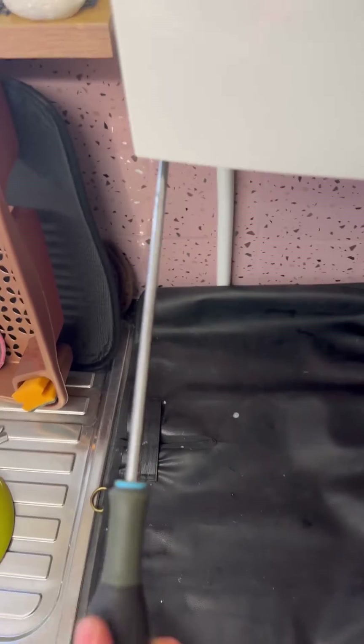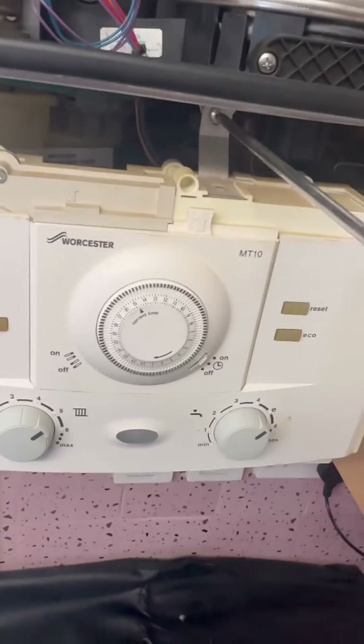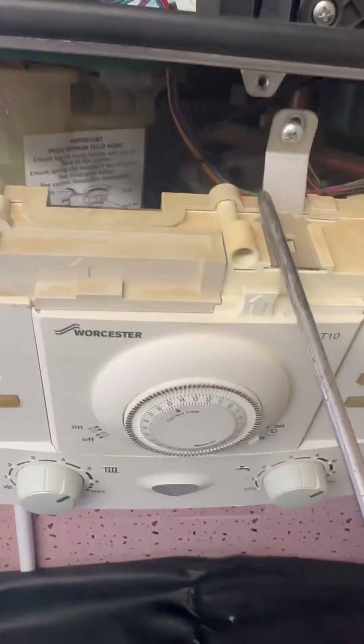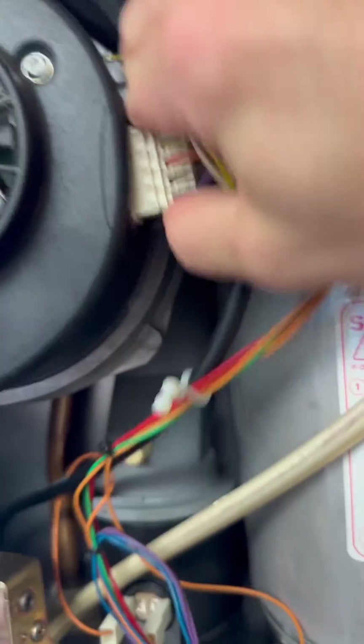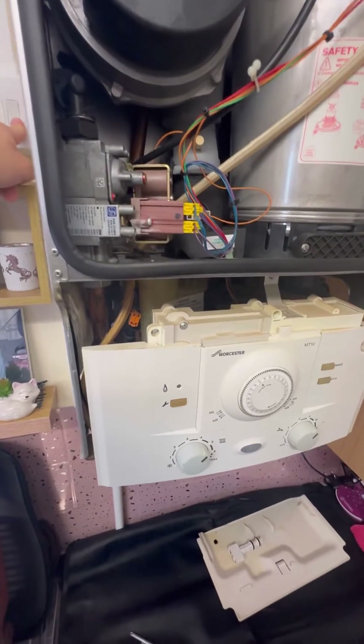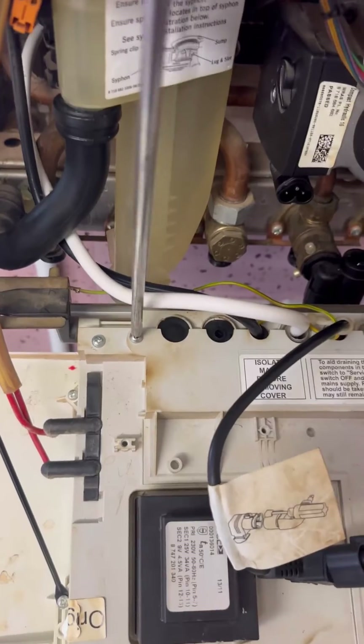We're going to whip the front cover off and unscrew the control panel to get to the pump. The first thing I'm going to do is disconnect the pump and the fan because they're the two 240V components — these are prone to tripping the electric. Turned it back on — nope, straight back off again.